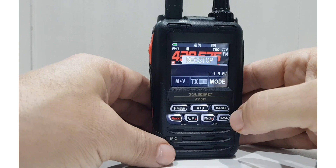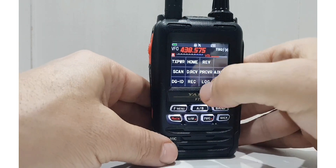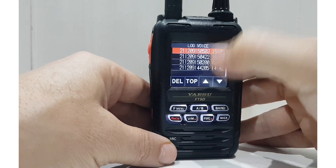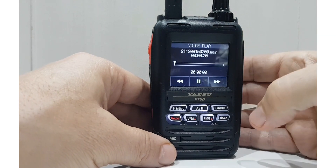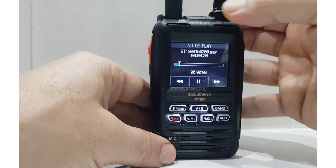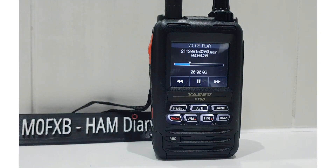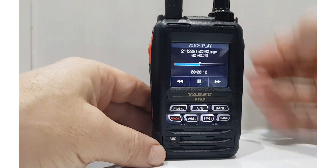And then we'll just do playback. So for playback, you just go F menu. Log. Go to voice. And then here's all the ones we've done. Let's go down a couple and select this one. It's quite loud on the playback, isn't it?